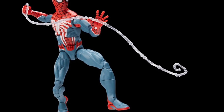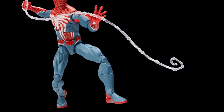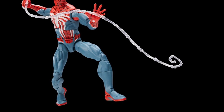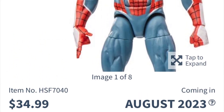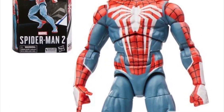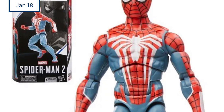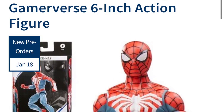Myself included. And I can see why, because this offering here is 35-plus dollars. There is no way in hell you can convince me that this is a $35 package — this is in a standard box.